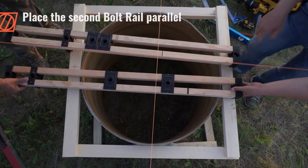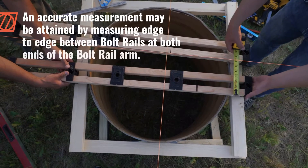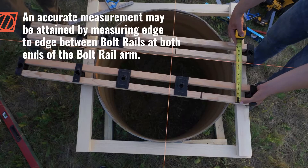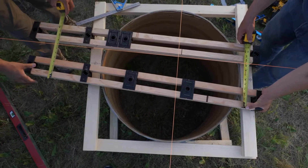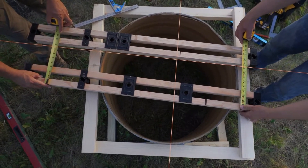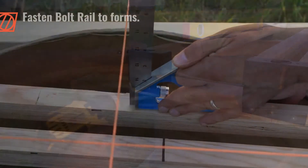Place the second bolt rail parallel to the first bolt rail. An accurate measurement may be attained by measuring edge to edge between bolt rails at both ends of the bolt rail arm. Fasten bolt rail to forms.